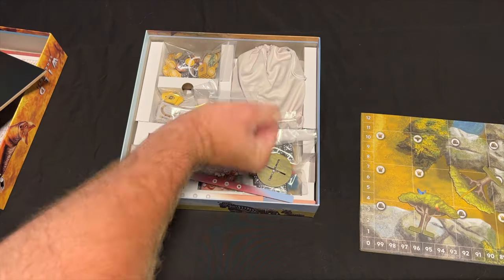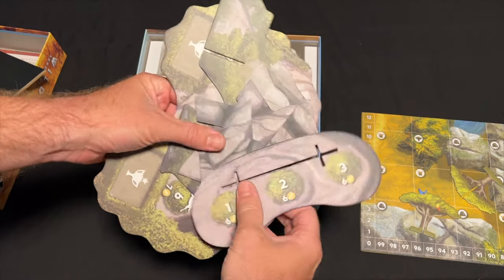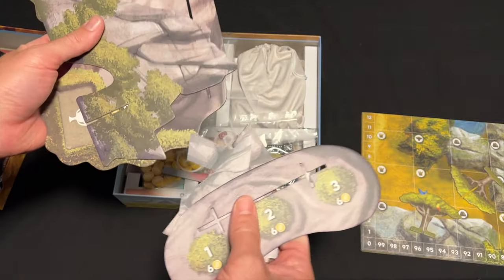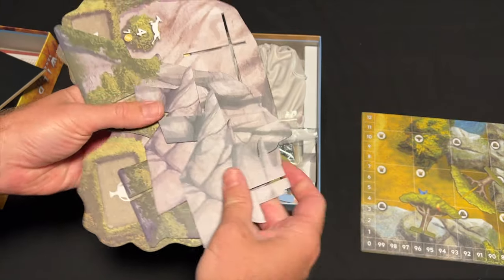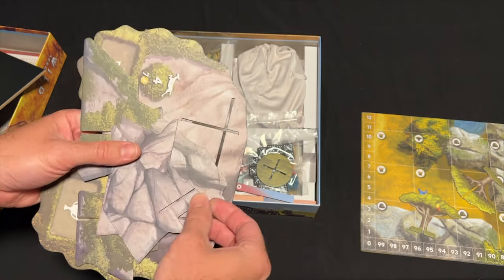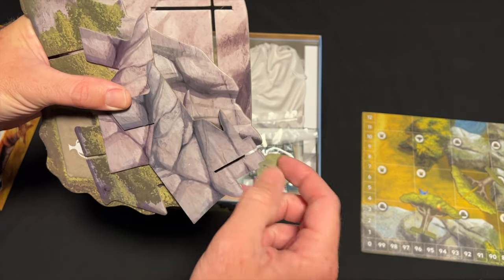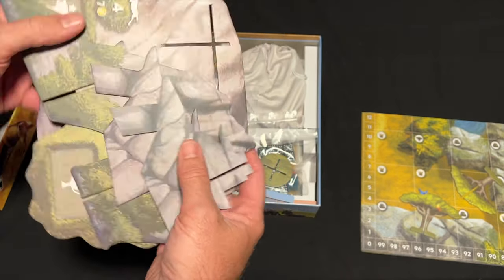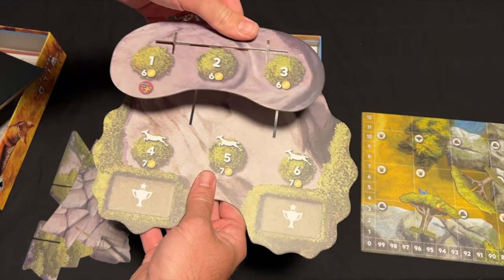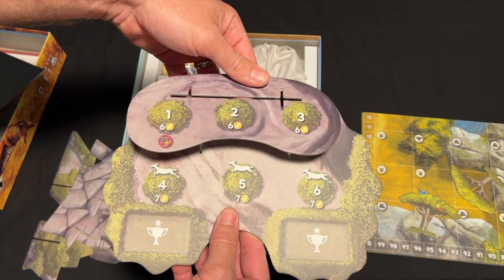So this is Wild Serengeti. They're taking a page out of the Everdell book — look here, this is a Pride Rock sort of structure that you build. My only issue with this piece is that, just like Everdell, the top supports can fray really easily, so I don't want to needlessly put it together and take it apart. You could put a piece of tape on the top. It's a three-stack structure that looks really cool, but it's your round tracker. Is it overproduced? A little bit.